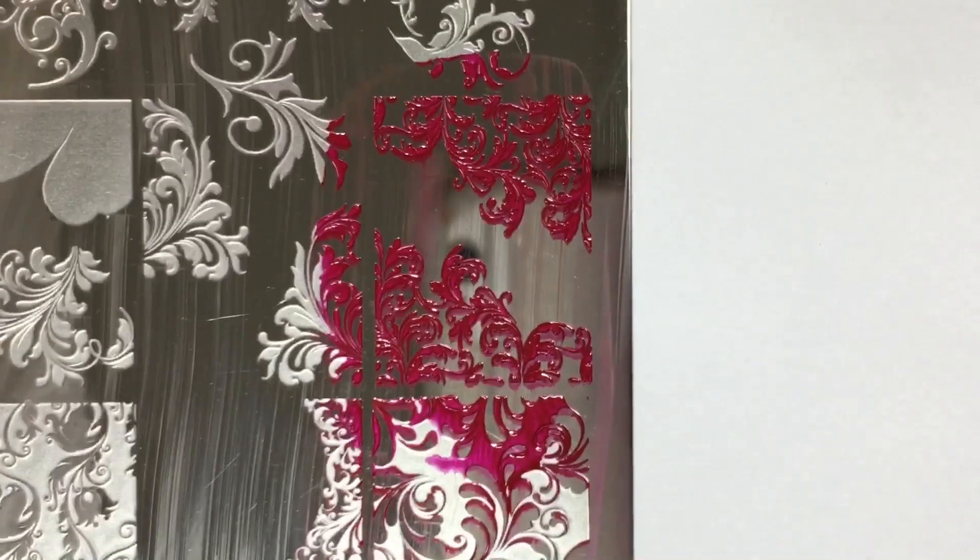Starting off with my index fingernail, I'm doing a half-red and half-white swirly design.